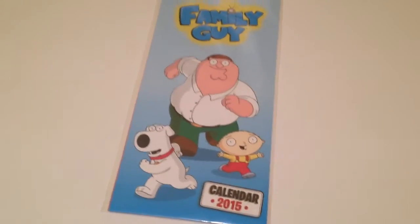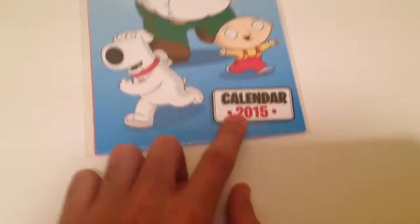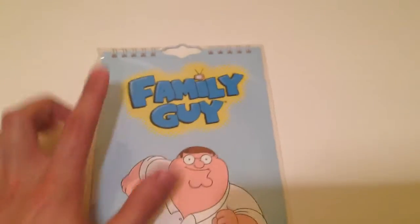Hey guys, how you doing? It's Family Guy stuff today. I've got something new that I want to share with you guys — it's the Family Guy calendar 2015.